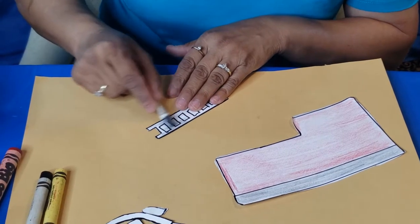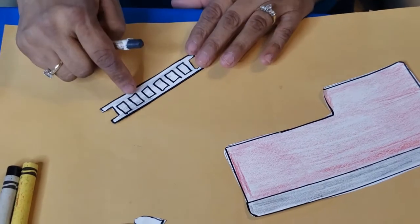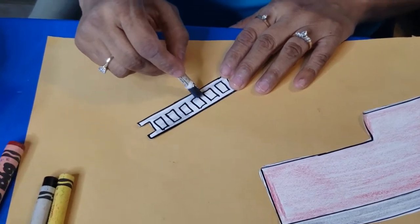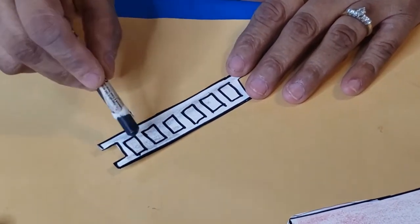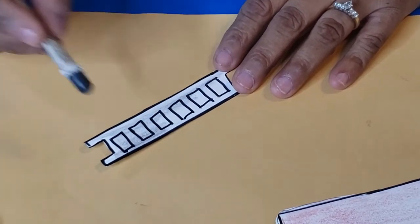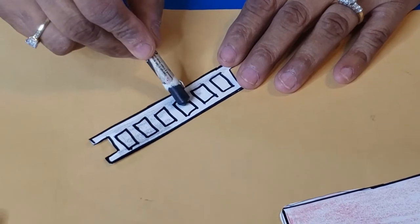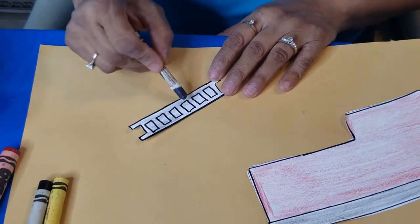I'm coloring it all gray. Do you know what Miss Anila is coloring? Yes, this is a ladder. And you know what these little rectangle things are right here? Do you see these little rectangle things? These are spaces in the ladder — there are spaces in the ladder where you step on. Let's count how many there are: one, two, three, four, five, six. There are six spaces here in the ladder.